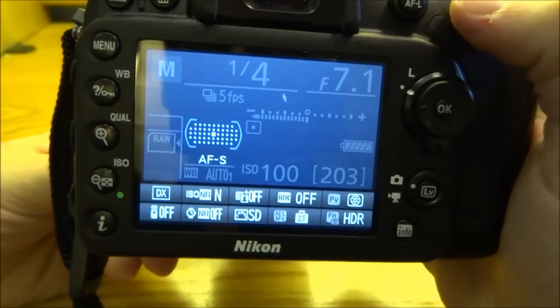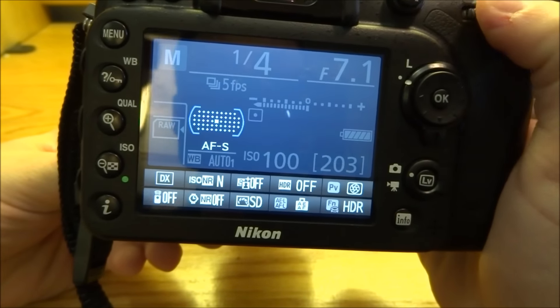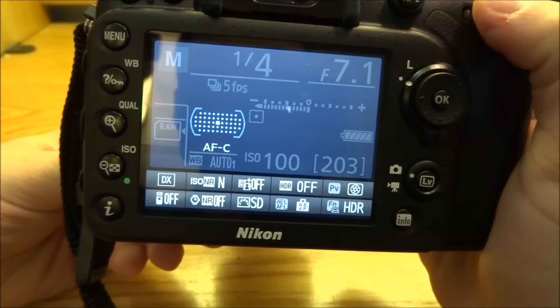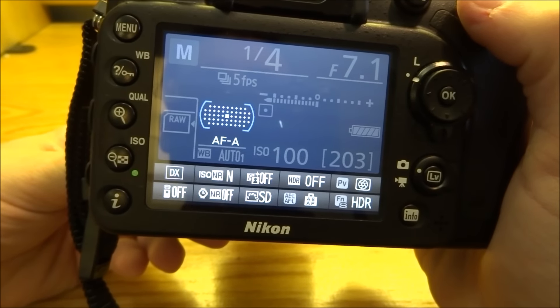From there, using your command dial up top, you can switch between autofocus modes. I just happen to be on single servo. You can go to continuous servo, and then to auto, which just picks single or continuous for you.